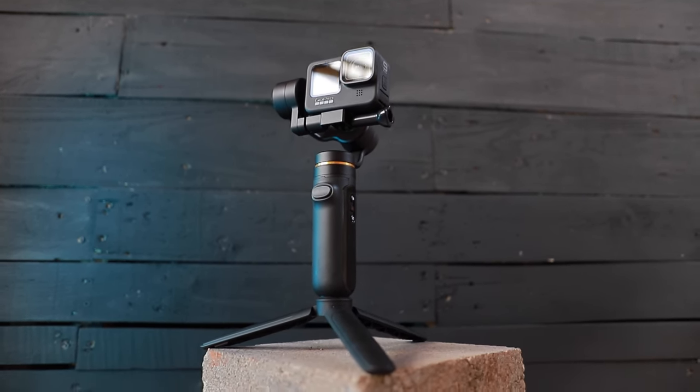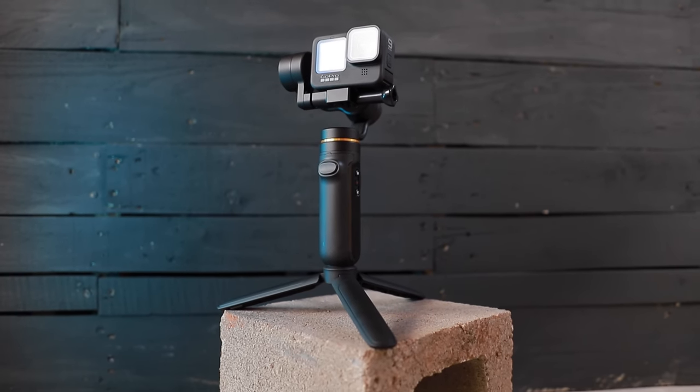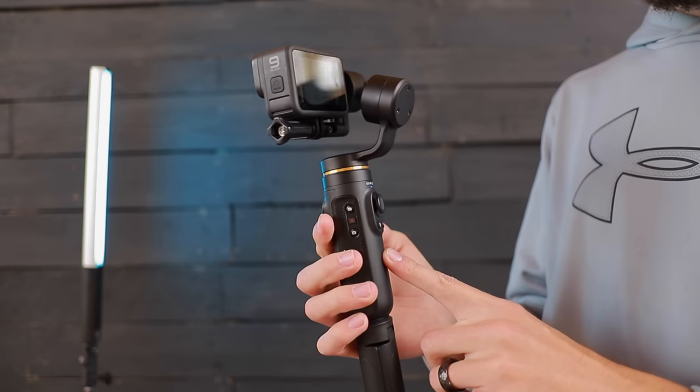I really do recommend this Falcon 3-axis gimbal. It's super user-friendly and it feels very high quality. These pieces are made out of metal — the handle is plastic, but all of the moving parts of the gimbal up on top are made out of metal, so I feel like it's high quality and it's going to last me a long time.